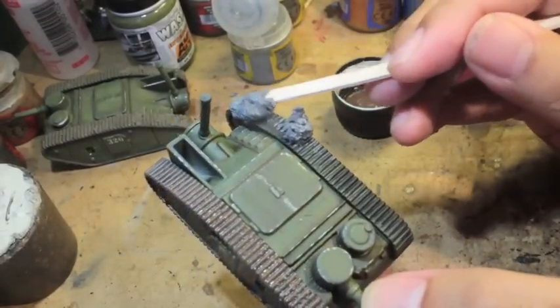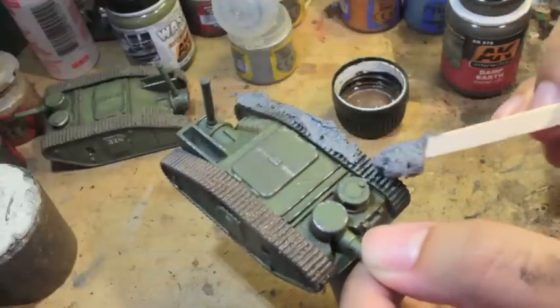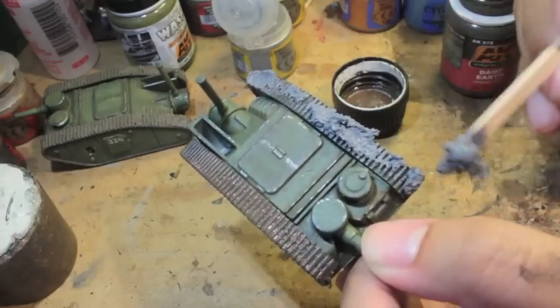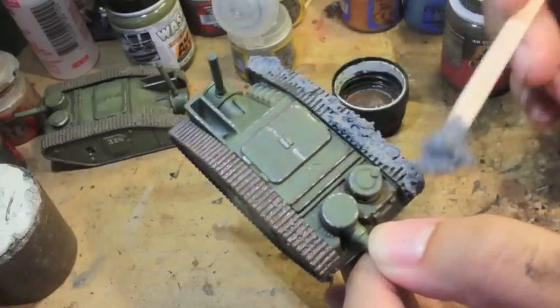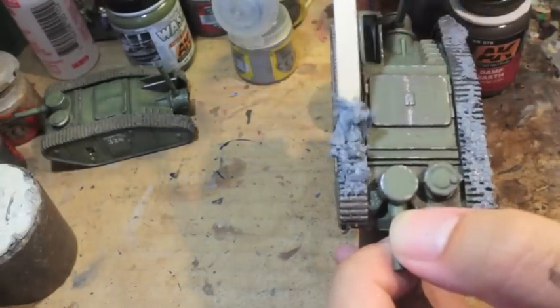So all I'm going to do — I should have done this step first, I just really wanted to get to the mud effects — I'm just going to take my coffee stirrer and randomly spread this Astro Granite all over. You can use this with any of the Games Workshop texture paints.